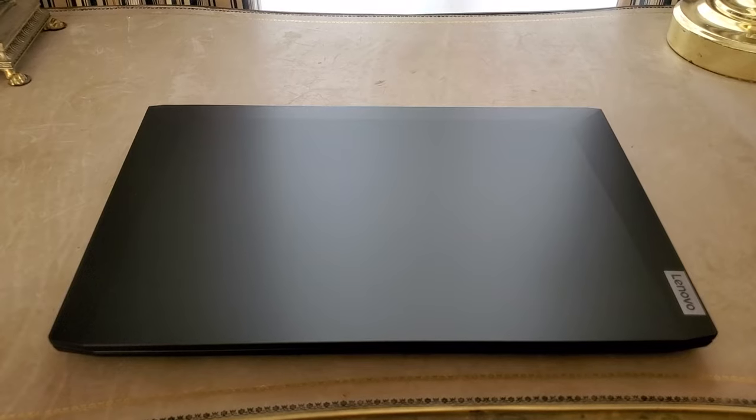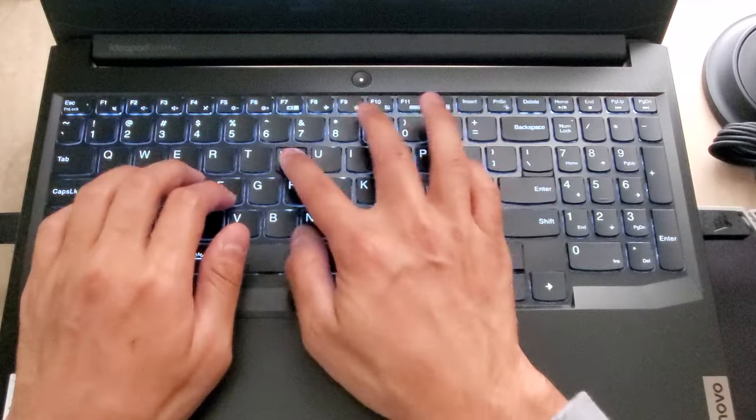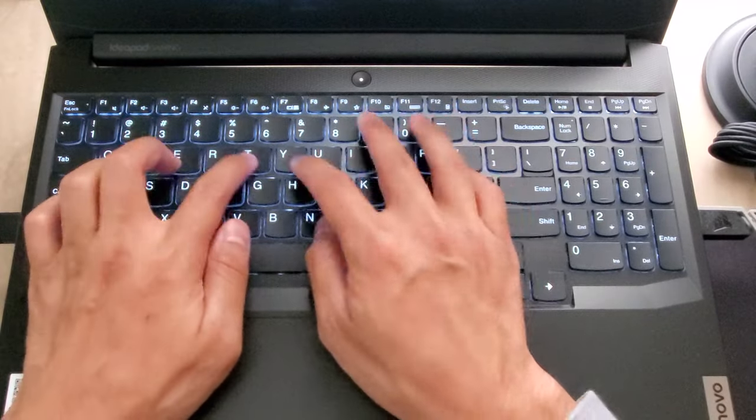For the build, it's all plastic, which is not very premium, but it gets the job done. And the keyboard is very satisfying to type on, while the trackpad is fairly adequate.